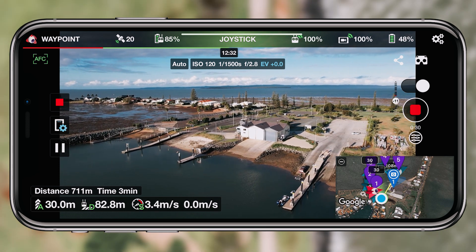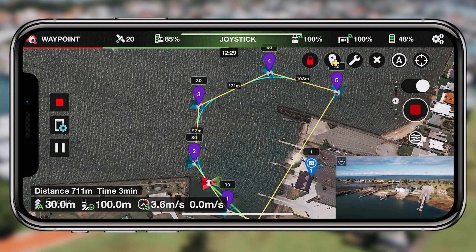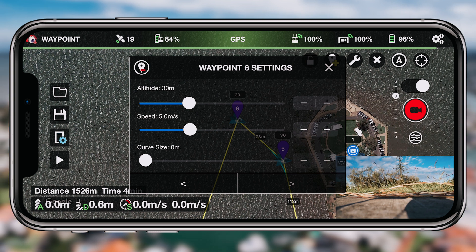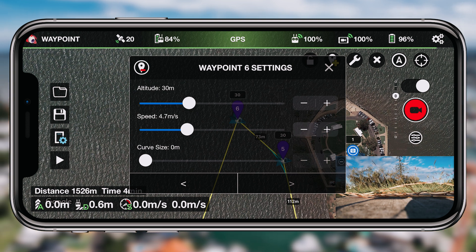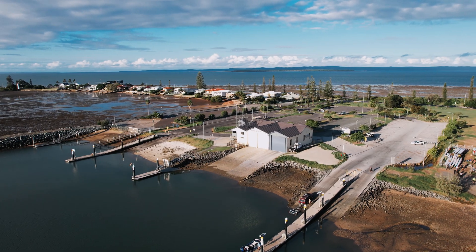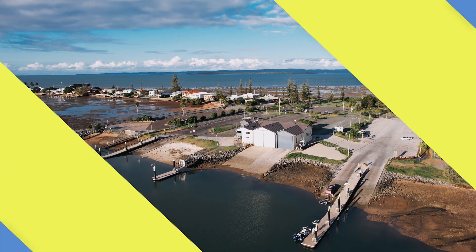There were a few occasional little juddery movements, but I found that no matter what I put the drone through, as long as I had the speed setting underneath 5.5 — like 3.5, 4, 4.5, 5, or 5.5 — it really handled it well. Comparing it to the default 8 meters per second, it just does an amazing job at those lower speed settings.